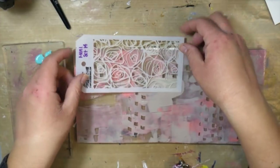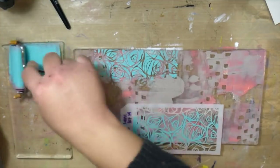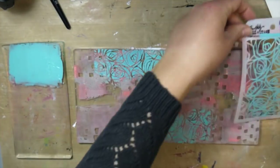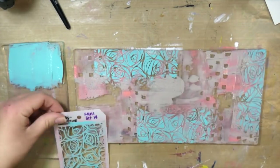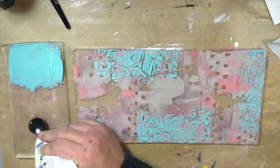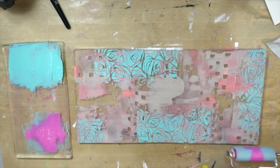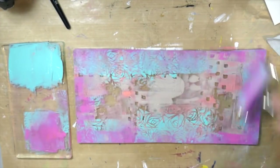One of the things you want to keep in mind with this technique is to let your layers dry a little bit in between. I am using the smaller gel plates as a paint palette, so I can pick up my color there on my brayer and then pull it over to my gel plate. You can see I laid down a stencil and added some more texture there. Just randomly — it doesn't really matter. I'm not really thinking about it too much; I just want to lay down some texture and some colors.